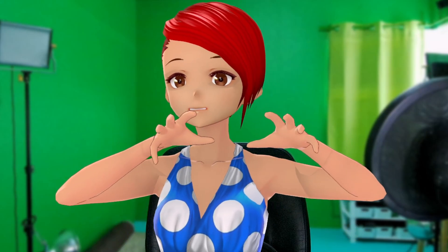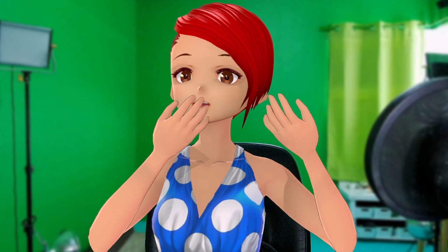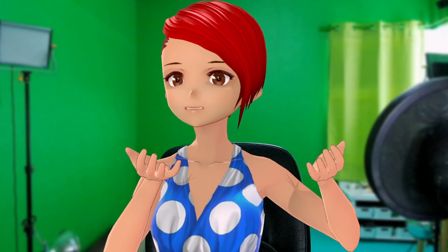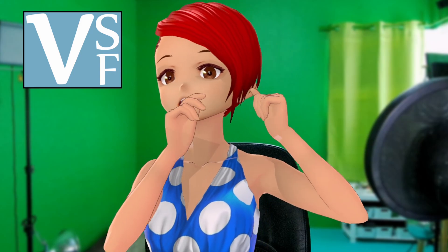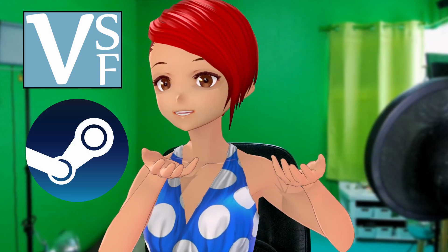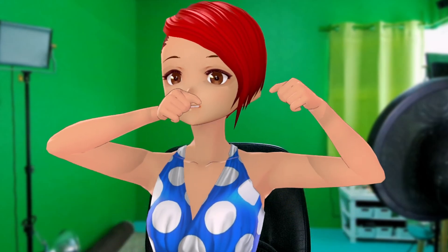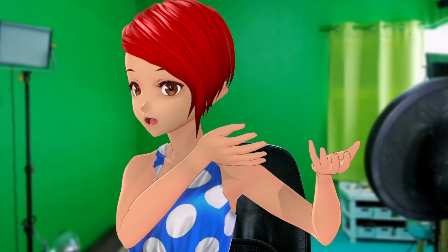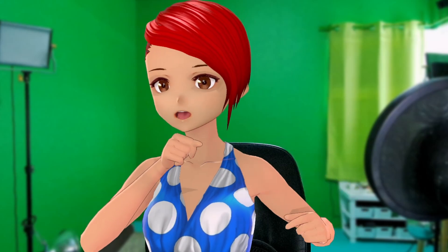Today we're diving hands first into Ultraleap's Leap Motion 2. If you're curious about this device, want to know the specs, or hear what I think after putting it through its paces, I've got you covered. I'll also cover how to integrate it with applications like VC Face or SteamVR. I've placed clickable timestamps in the description so you can leap straight to the parts that interest you most. Let's get handsy with the Leap Motion 2.